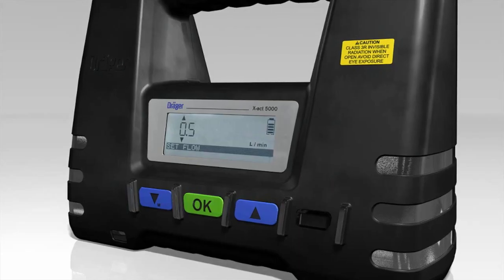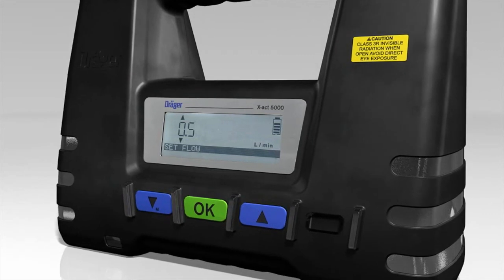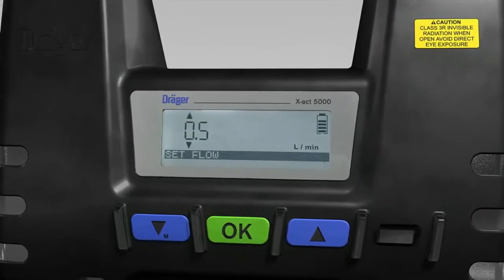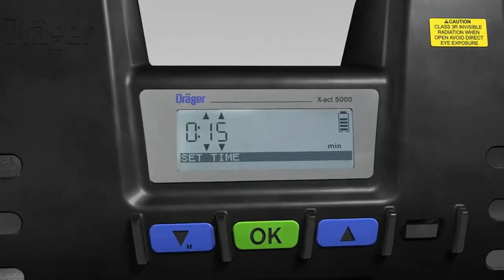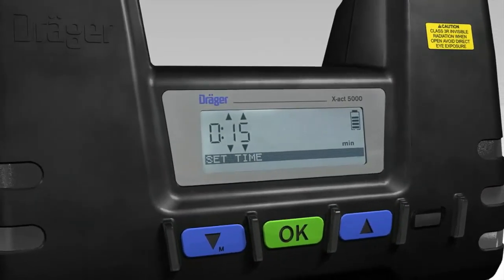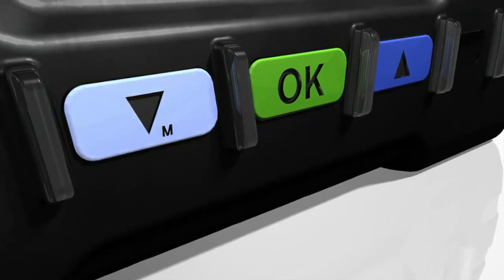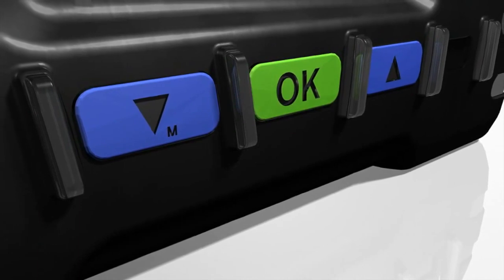The tube pump will now ask you to enter the flow rate. Use the arrow buttons and confirm each decimal place entered by pressing the OK button. You will then be asked to enter the sampling time. Use the arrow buttons and confirm each decimal place entered by pressing the OK button.